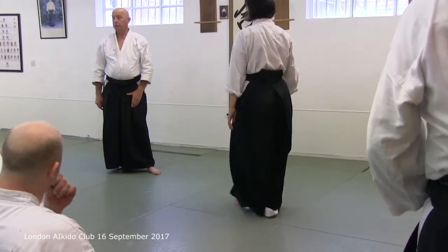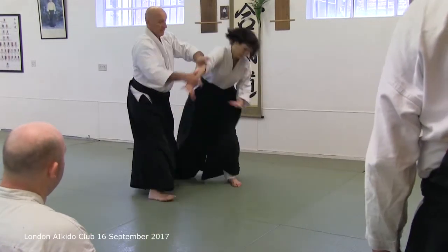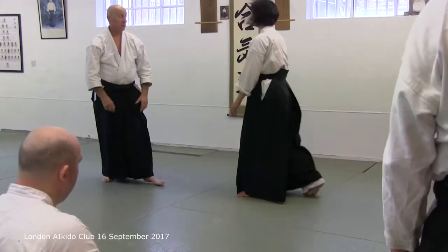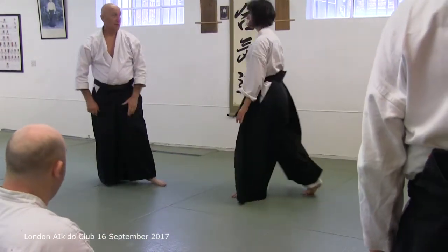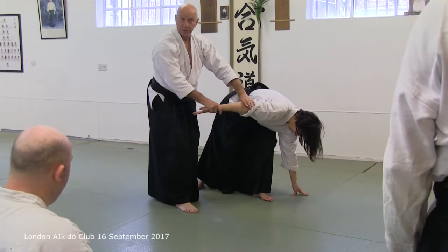Yokomenuchi Kinamagare. This style — not that style. That's a later take. This is quite interesting. You convert the Yokomenu to Shomen.